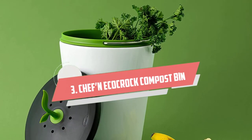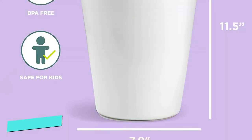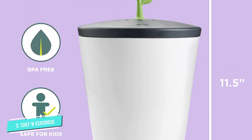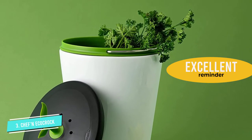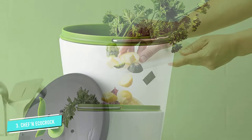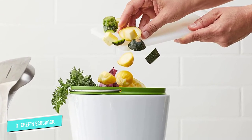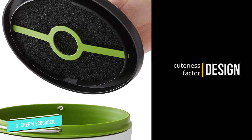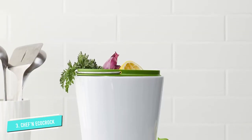Number 3: Chef N Eco Croc Compost Bin. This thing is seriously adorable — really. It has a little leaf growing out of the top as a handle for the lid. But once we're past the cuteness factor, this is actually a great option for your countertop. The exterior is ceramic with a green plastic inner bucket, and the cute little lid hides a filter too. I'm still not a fan of plastics for my compost pail, but in this case I'd probably make an exception. If you're teaching your kids how to compost, this would be an excellent reminder. And even if you live alone, it'll do the trick.